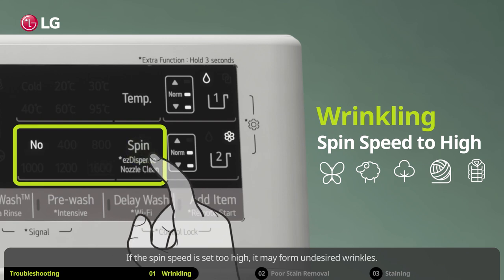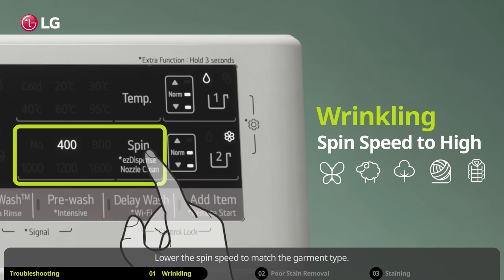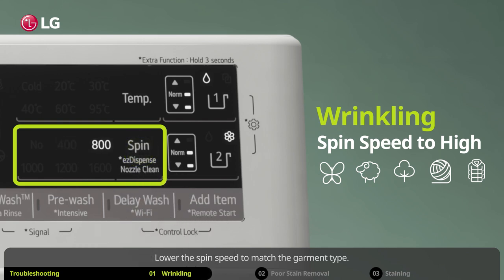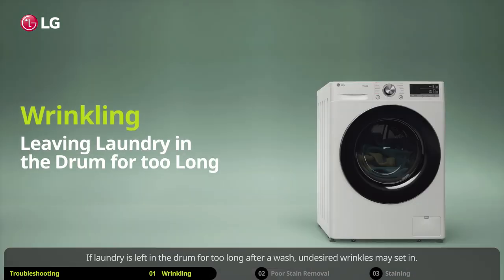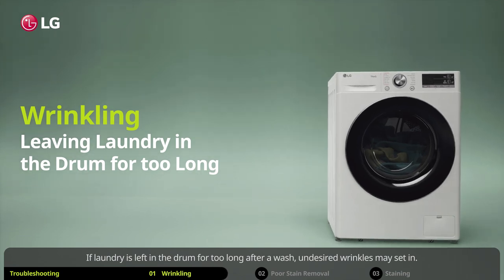If the spin speed is set too high, it may form undesired wrinkles. Lower the spin speed to match the garment type. If laundry is left in the drum for too long after a wash, undesired wrinkles may set in.